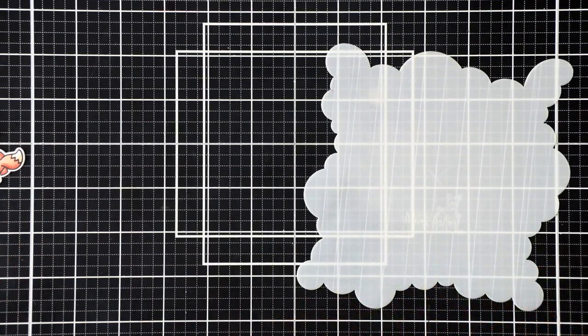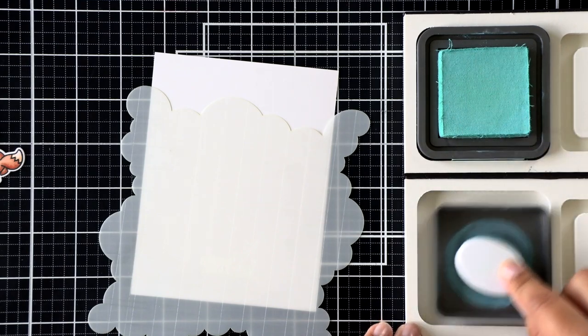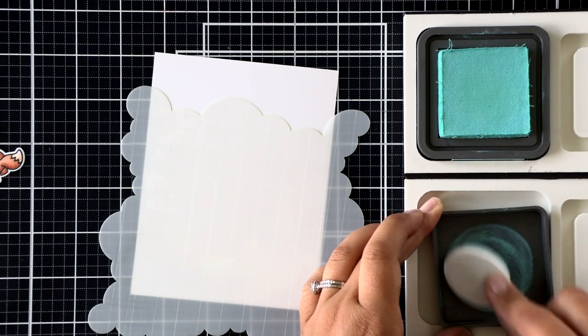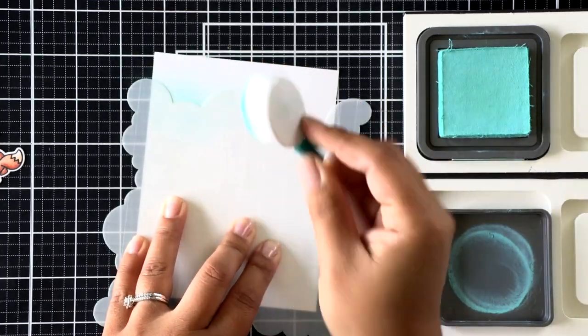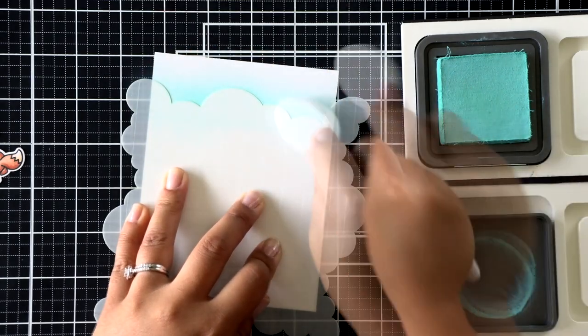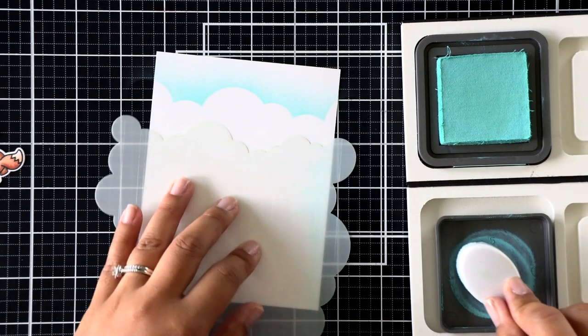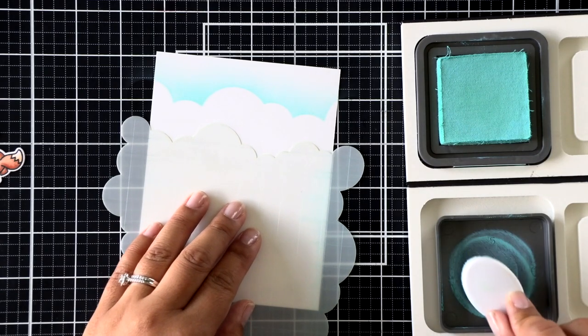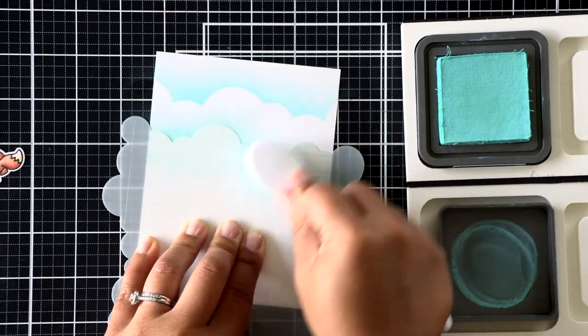We're sort of making two miniature scenes today — one for the large thought bubble and one for the background of the card. On the background of the card, I'm using a full white panel. I've got some Salvage Patina Distress Oxide ink here, and I'm just going to ink some clouds on using the cloudy stencil. I like to flip my lid over and work the ink into my bristles of my brush so I don't have a big mess to clean up.